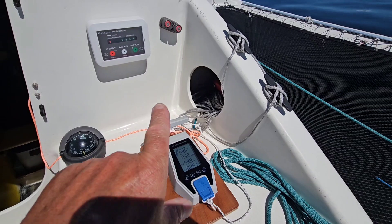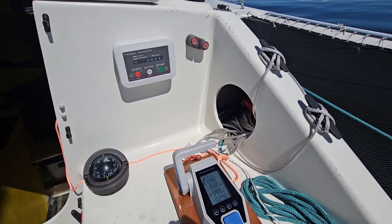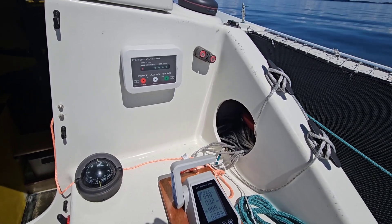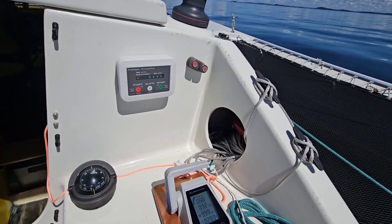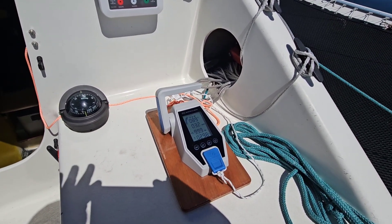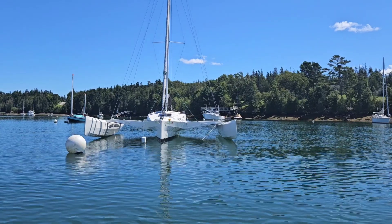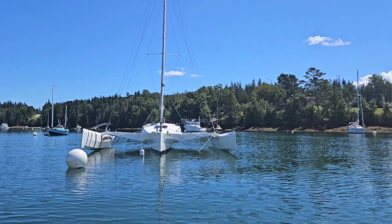I've also set up a Pelagic autopilot this year — it's a tiller pilot. I don't have it on the tiller right now, but it works really nicely and gives me the ability to wander around the boat and do things while the boat steers itself, which has been a big help. Hope this has been useful — thanks for watching. We're back in the harbor.